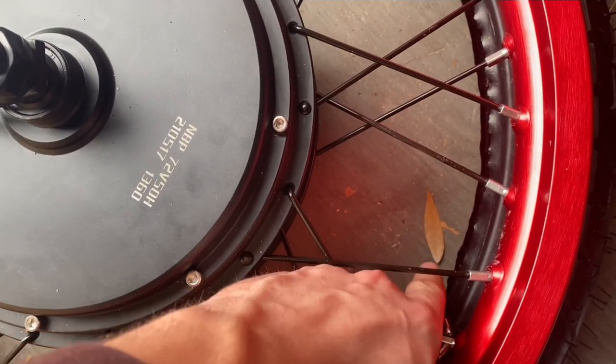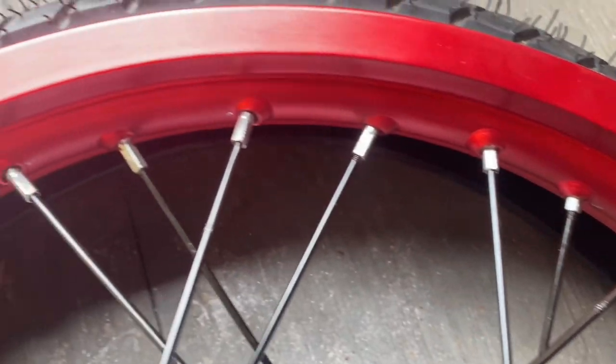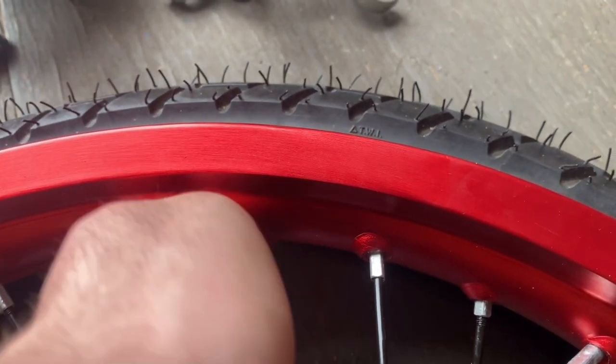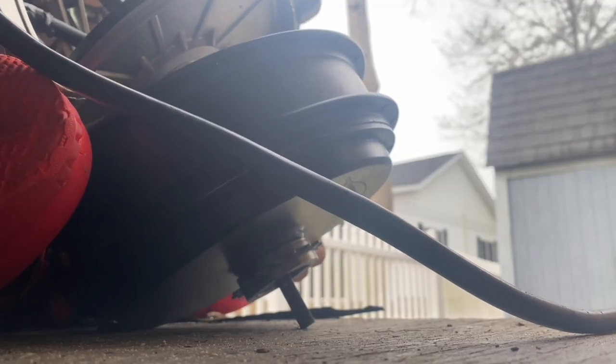Here's a little spoke wrench we're using to tighten — pretty simple, just screw it in. Go all the way around. You can click on the spokes and hear which one is loose — they'll make different sounds — or you can give them a little bend to check.